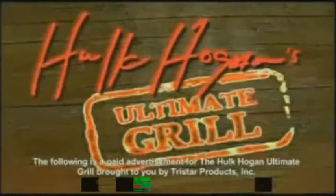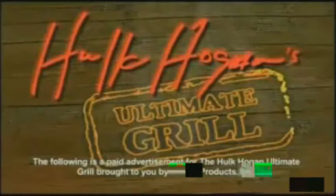The following is a paid advertisement for Hulk Hogan's Ultimate Grill, brought to you by TriStar Products Incorporated.